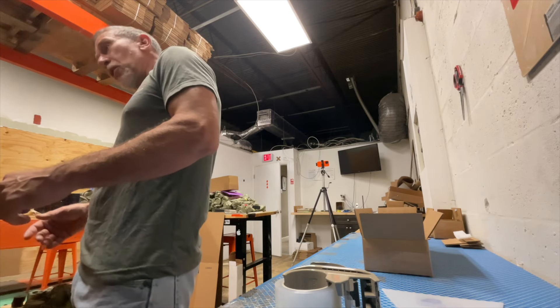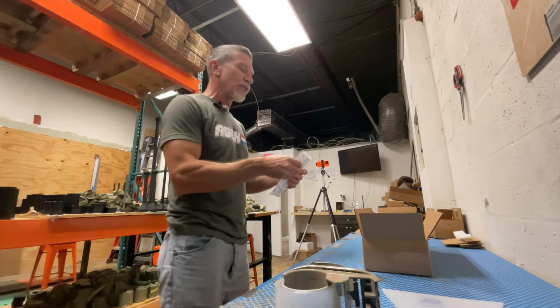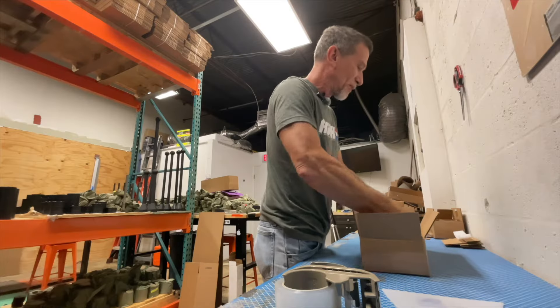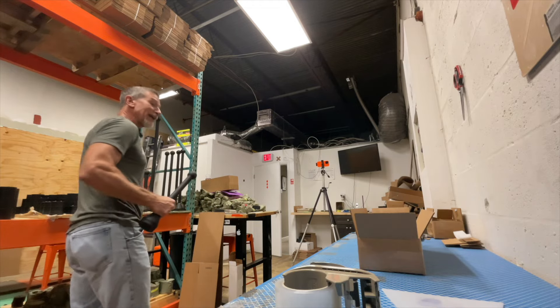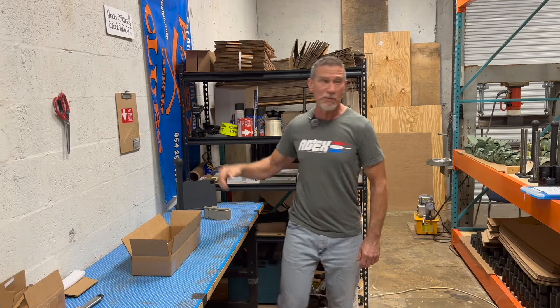Today I'm talking to you while I am packing up Deshaun from Detroit's order. Deshaun, your gear is the star of this video right here. Deshaun's getting a fat handle ADEX Club — a beautiful piece of gear.